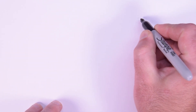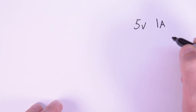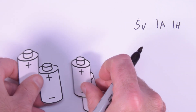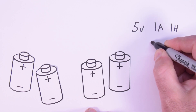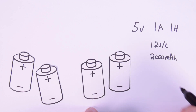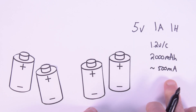Now we're going to start specking out our battery pack to achieve the voltage we need. For this example, let's say we need a 5-volt battery pack with one amp of continuous discharge, and we want to run it for one hour on battery power. All we have available are nickel metal hydride AA cells with 1.2 volts per cell, 2,000 milliamp hours of capacity, but they can only provide approximately 500 milliamps of current.